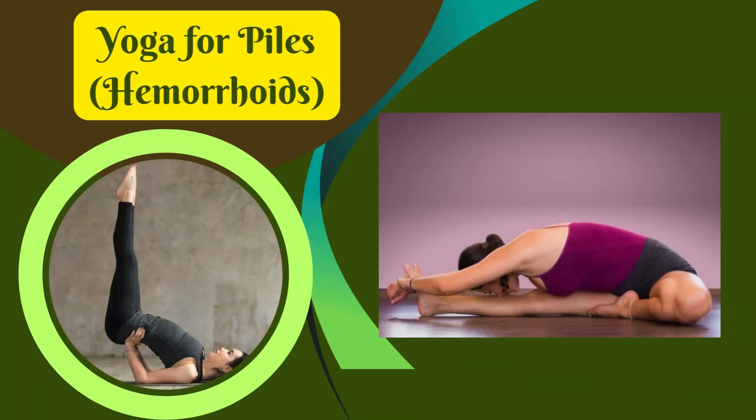Hello everyone! Today I am going to share a topic about Yoga for Piles, Hemorrhoids.